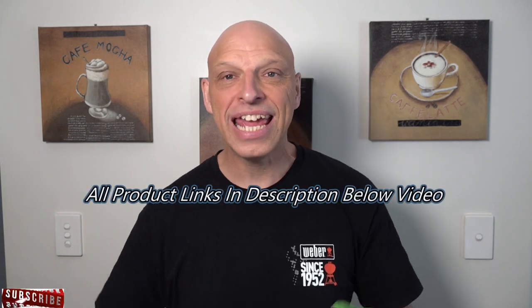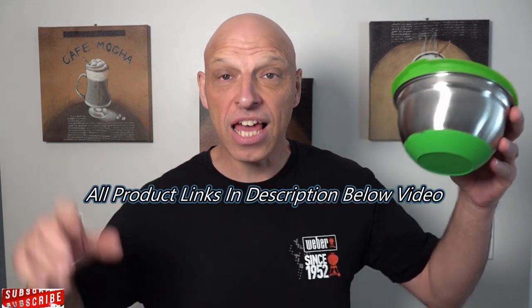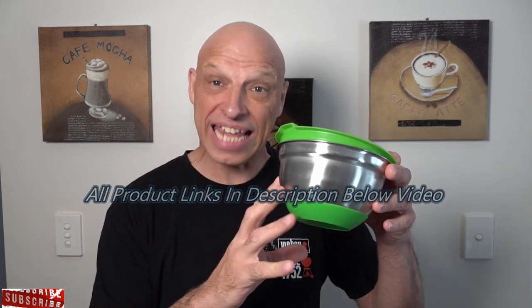Before we jump in and prepare our Chinese style rotisserie duck, there are a few things you're going to need. We're going to be making a rub today — I'll put a link in the description below for where to get one of these mixing accessories. I find them really great for making rubs and marinating meats overnight. So let's grab our ingredients and start preparing.